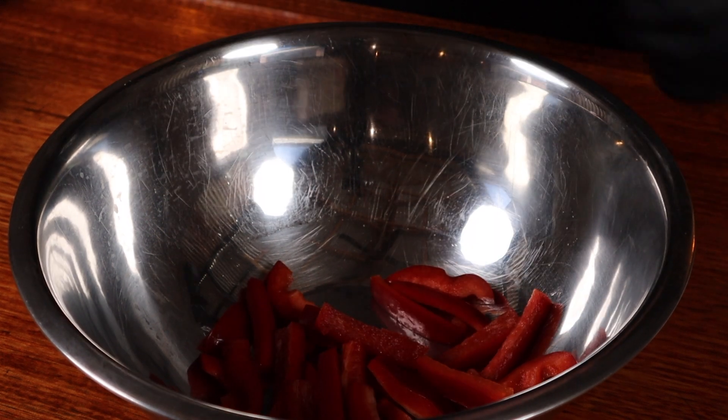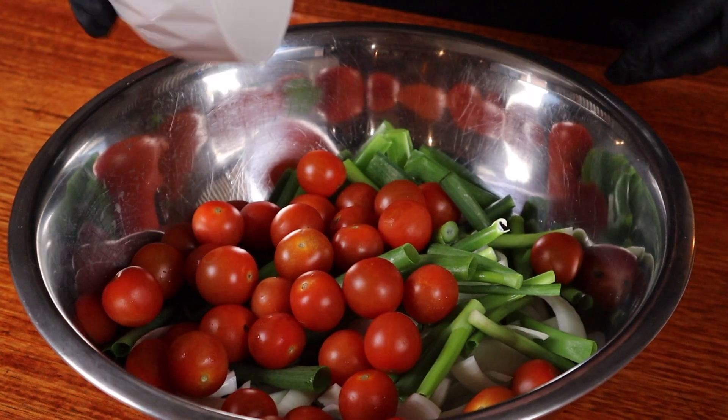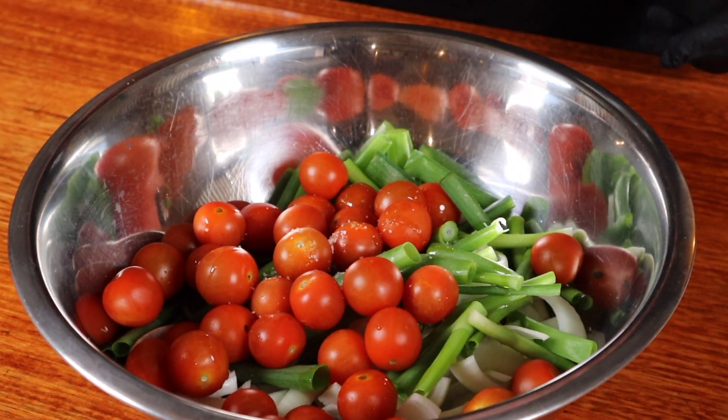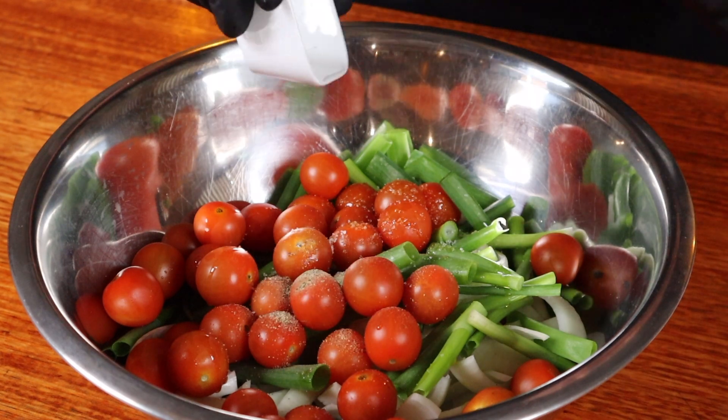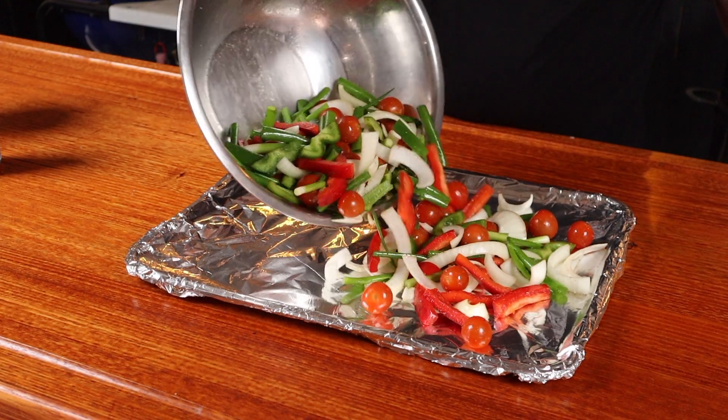I don't want the fish sticking to anything while we're cooking it so I'm going to give it a fresh bed of veggies to sit on. We'll start with some red capsicum and some green, some brown onion and some spring onion, some cherry tomatoes, some oil, some salt, and a bit of pepper. Just mix this up thoroughly and add all this to a large foil covered pan. Veggies are good for you, stop your moaning.